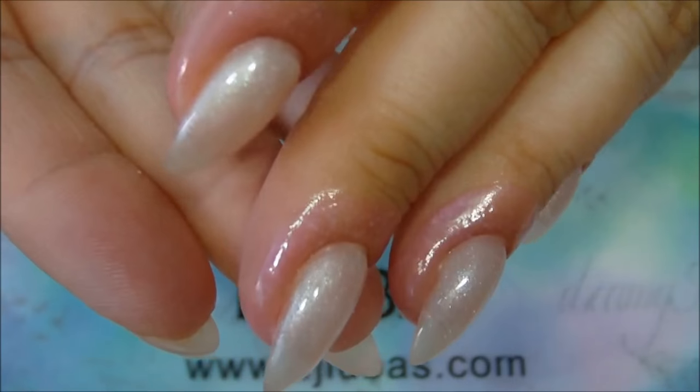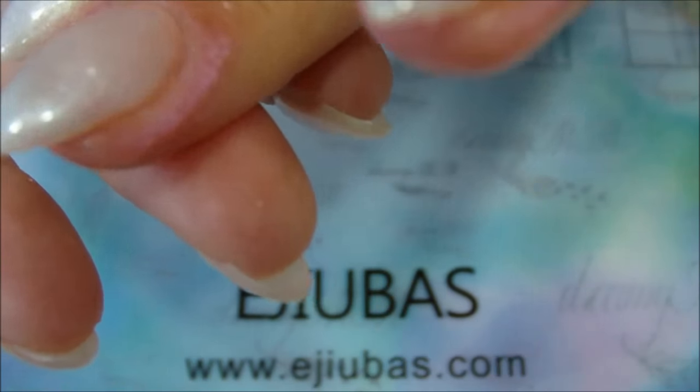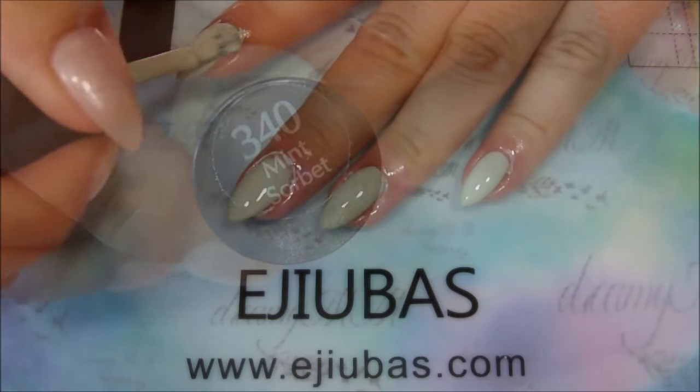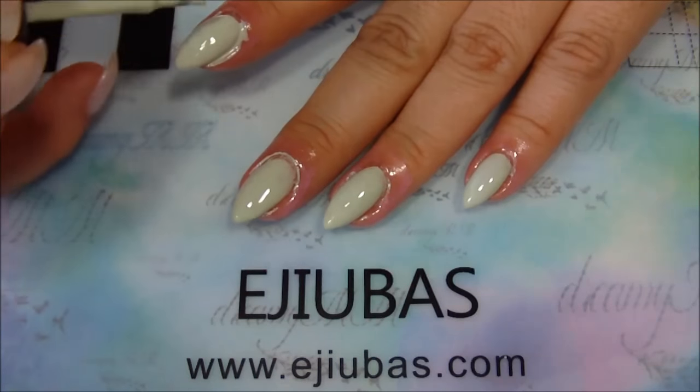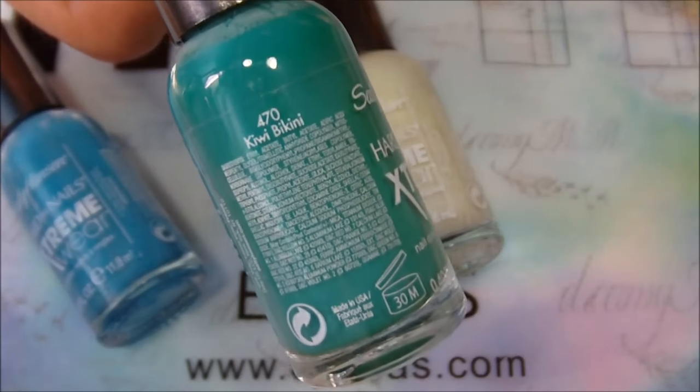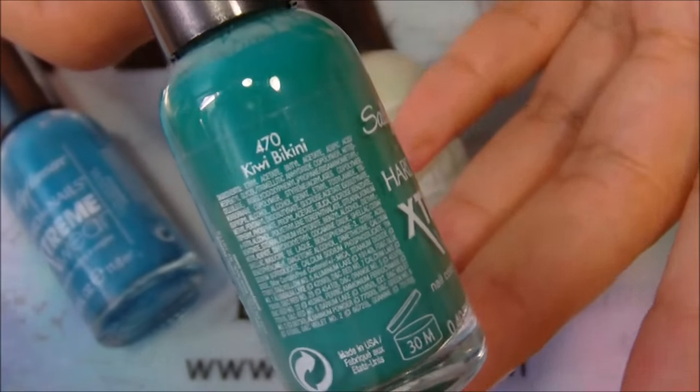It dried quickly and I only needed a tiny layer. Here I'm doing a manicure to show you how it works. I started with a layer of this mint polish and then I did a gradient with easier colors. It is the best way to see if a liquid latex works well.